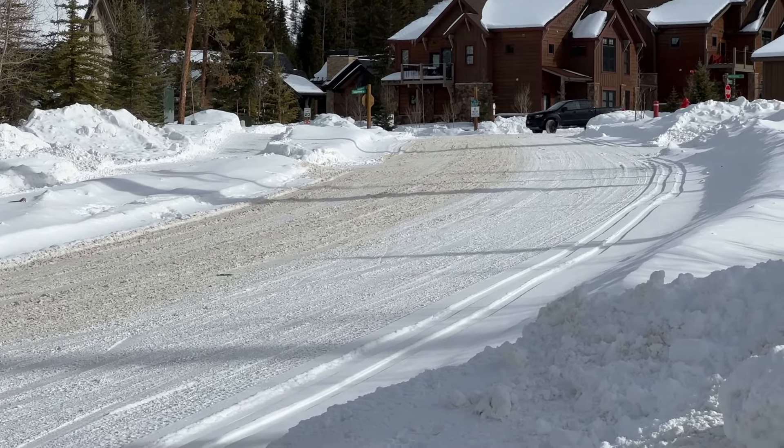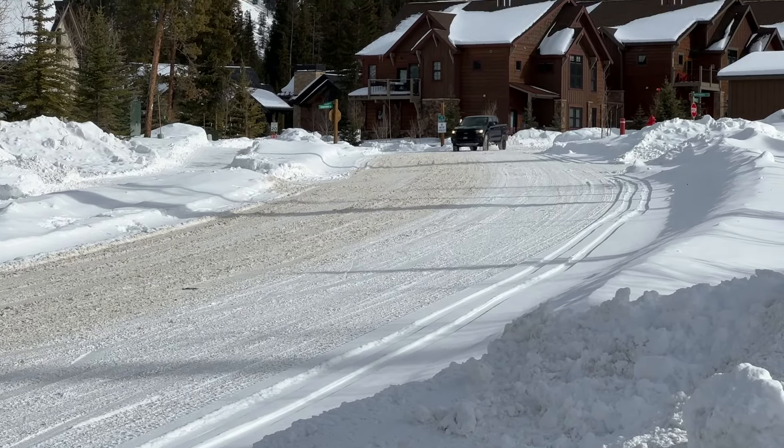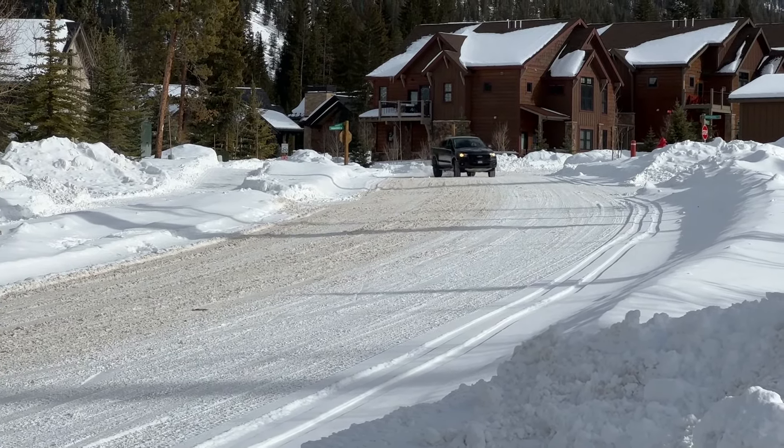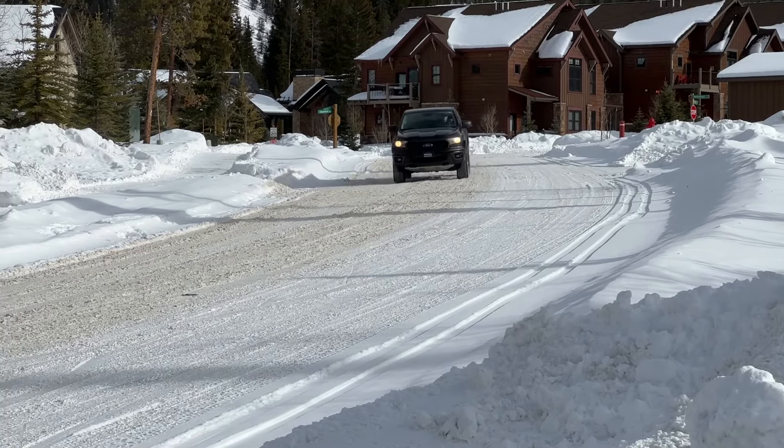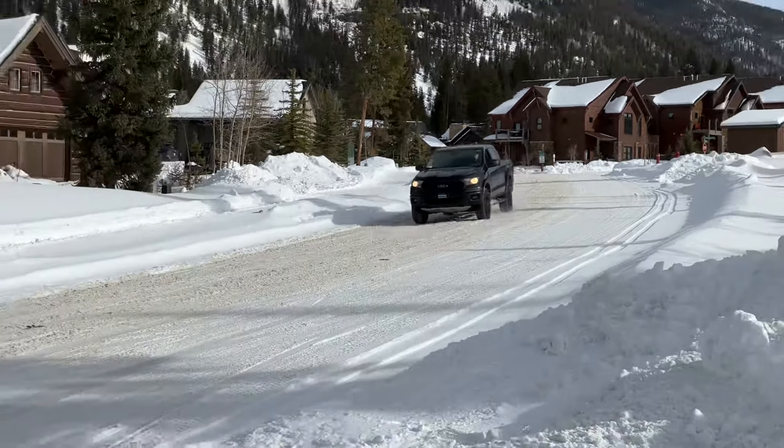Now we're doing four-high with traction control off. This has certainly turned into Tommy seeing if he can do some fun snow driving rather than actually testing what the truck is doing. But overall the truck is good. The reason we bought this mid-size truck is because we're doing a long-term test — we have compact trucks, a full-size, and heavy duty, so we needed a mid-size. We'll be doing a video comparing all of them.